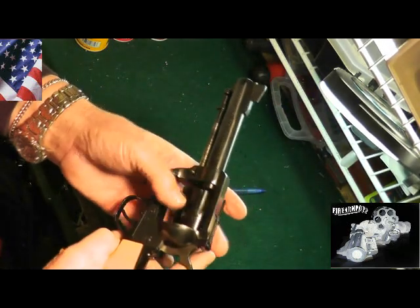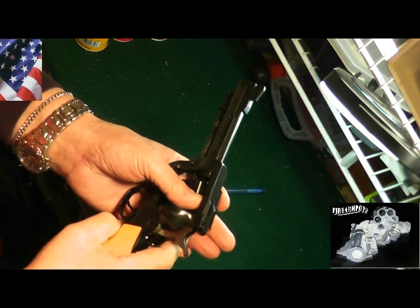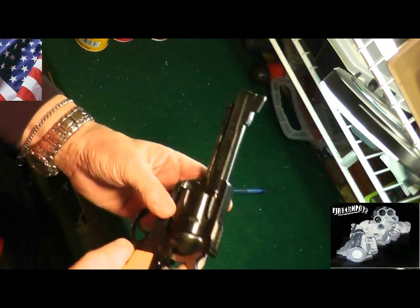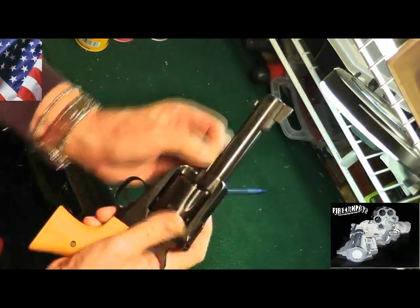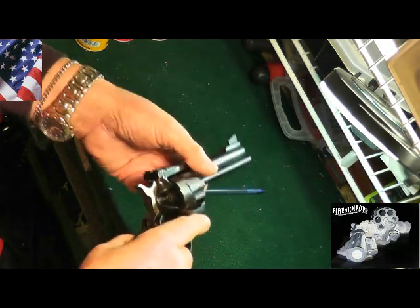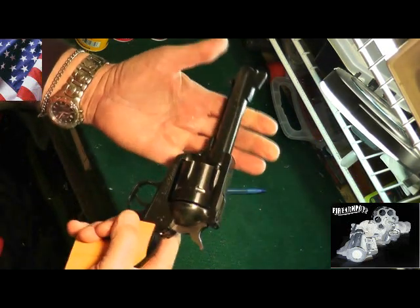Replacing the cylinder is easy — just reverse the process. It goes in that way, push that back in, the button clicks back, and we're back. The gate is open and the gun will fire.